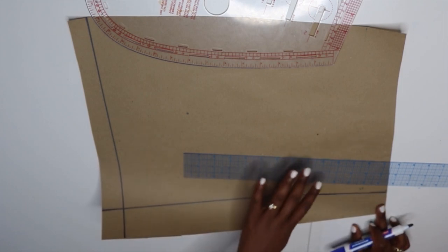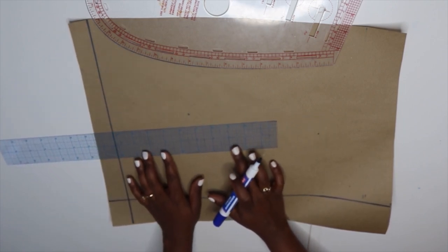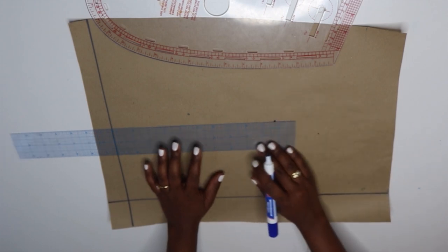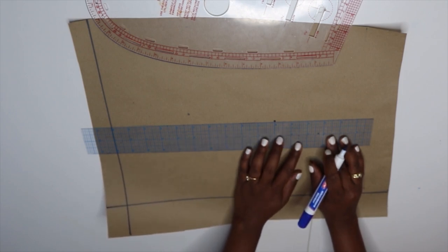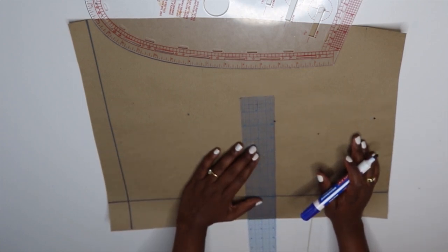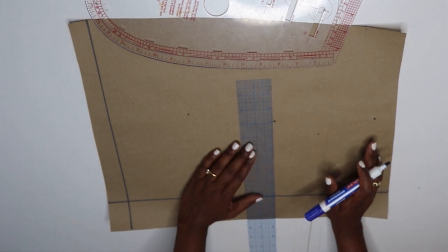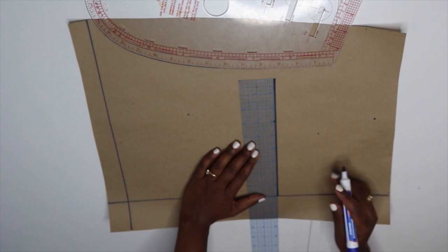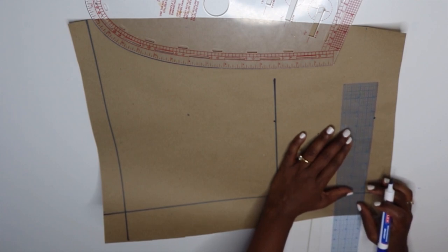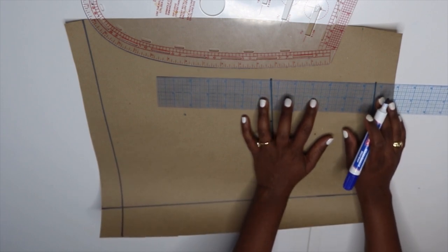Now I'm going to work on the back. I've already drawn out my two straight lines. Again, first thing is to mark 10 inches for the bust point, then from that 10 inches mark six inches for the waistline. I add in my measurements same as the front — bust line is nine inches. Waist is 7.5 plus one inch for the dart, giving 8.5. I mark that 8.5 and join the two points.